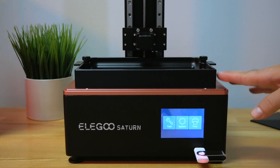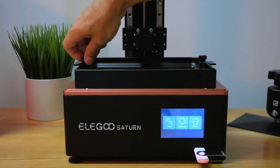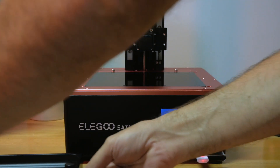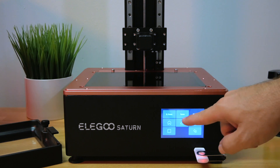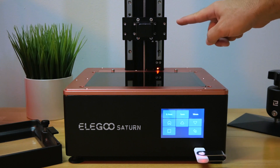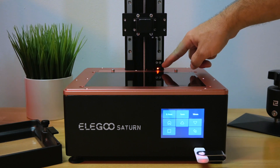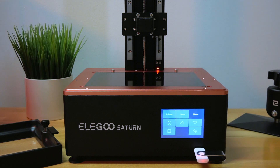For the next part, let's go ahead and level the build plate. First we need to take off the tub, then go to Tools > Manual and bring it up 10 millimeters or maybe a little more. You can see it rising here — it's ultra quiet. There's also a little red light, which is the center sensor for the z-axis.